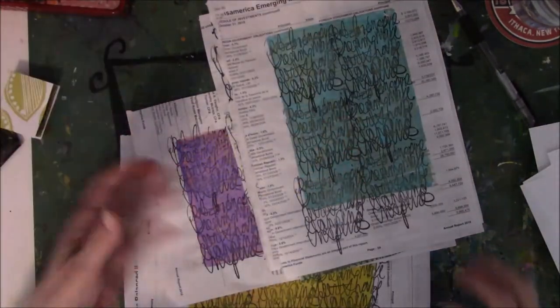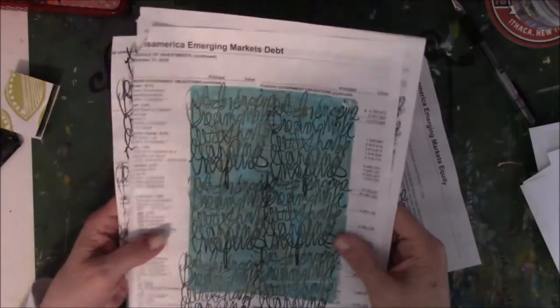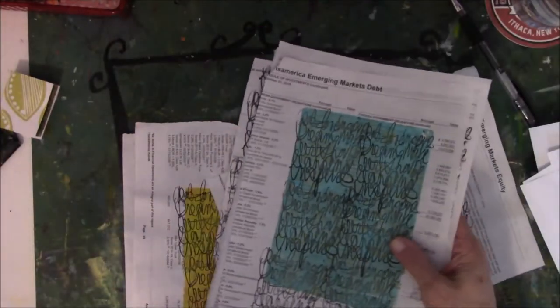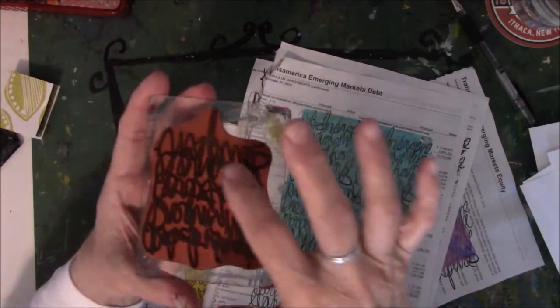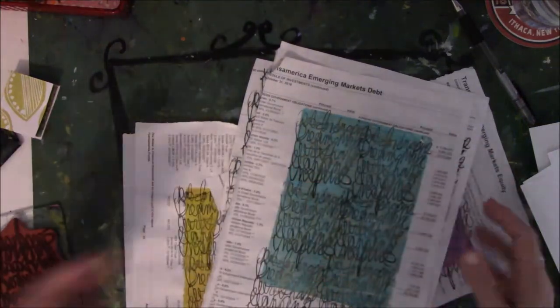So I took the kind of tissue-y financial paper stuff and stamped this messy word stamp that Gina has, stamped it — some overlapping, some done twice — on all these jelly-printed papers.